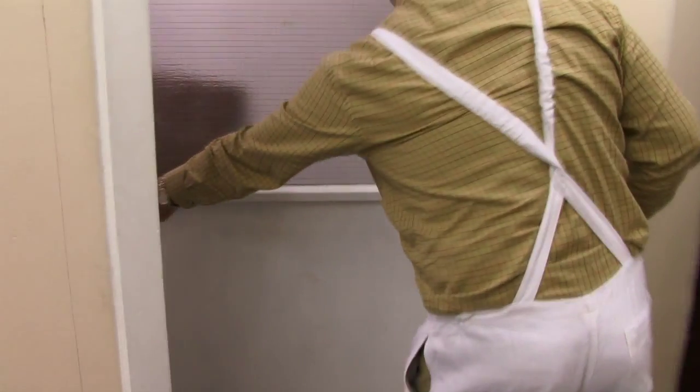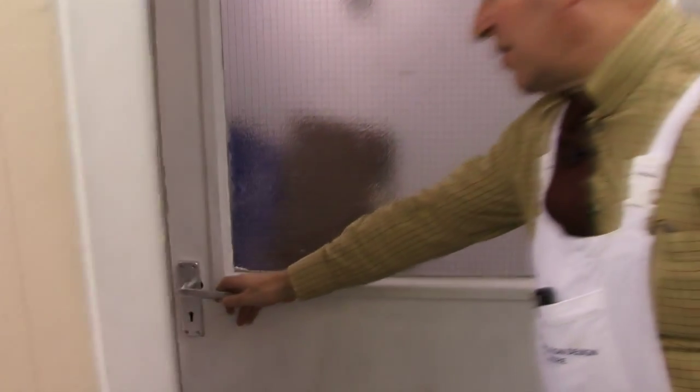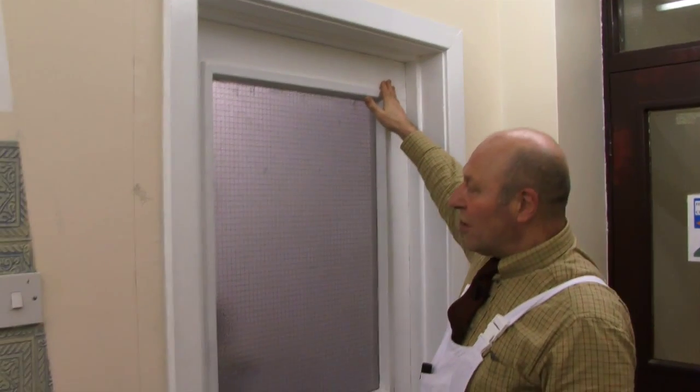So we're going to paint the beading first, and then we look at this door and break it down. We're going to open the door and paint whatever edge faces us when we open it. We're then going to look at the door itself and paint the cross rails — in this case we've only got one.